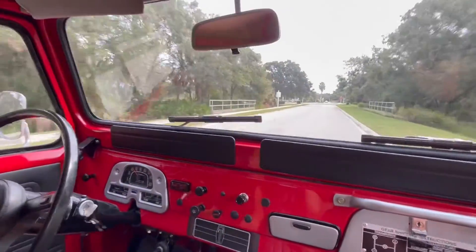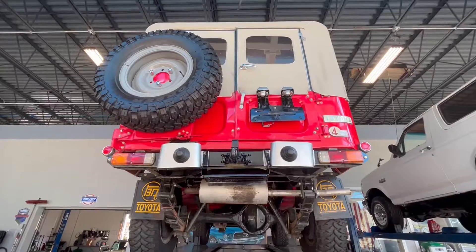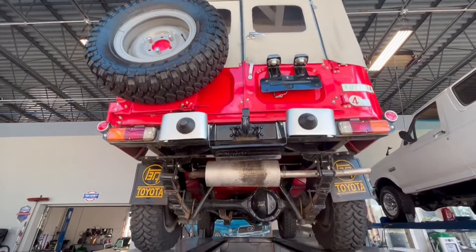Anyway, we're going to get her turned around up here, put her on the lift, and let you guys take a look at the underneath. We'll see you there.